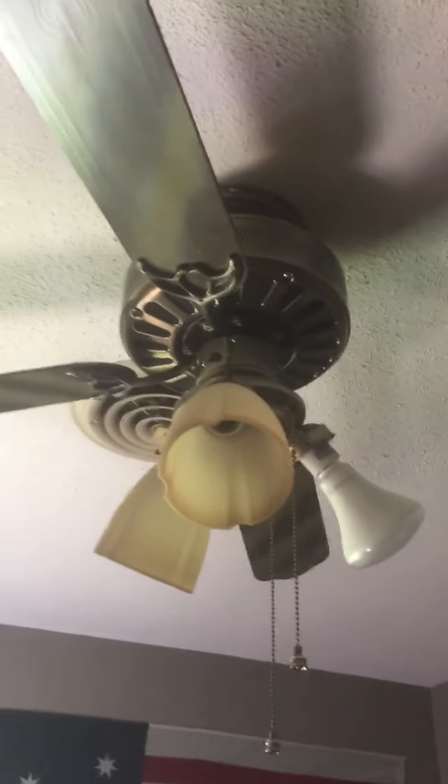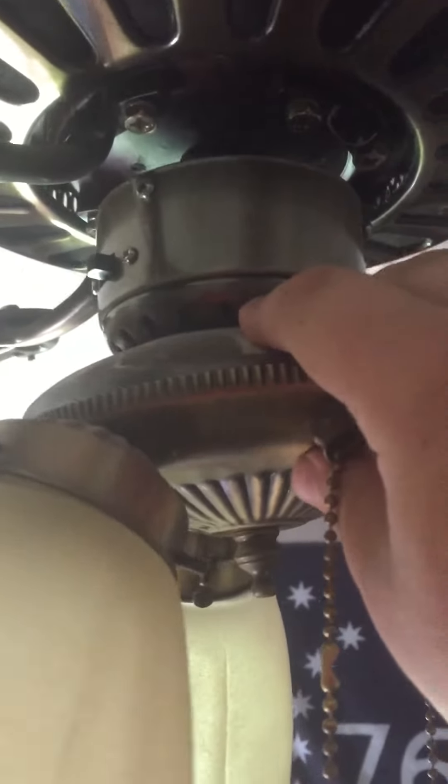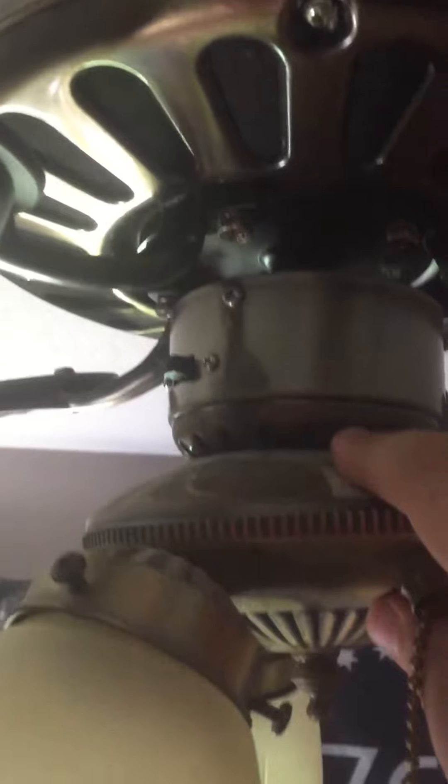Hey guys, this is Vintage Harbreeze, back with a ceiling fan video. Today I'm in my brother's room and I am taking down this SMC UF-42 because it's got a broken blade. I don't know why the blade broke off, but look at that — the broken blade cleaned off. I was hoping to get this fixed but I don't think I could really do much about that.